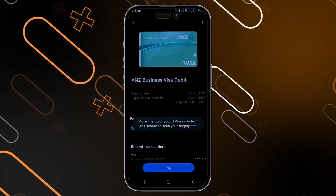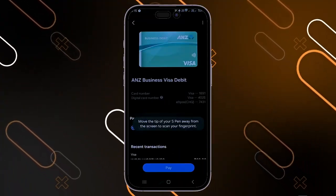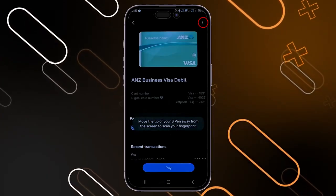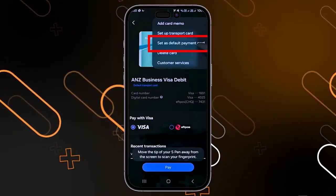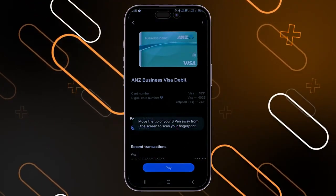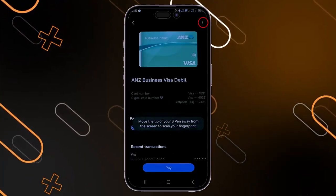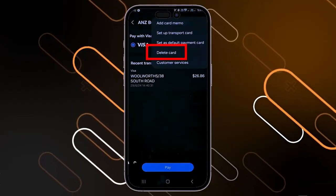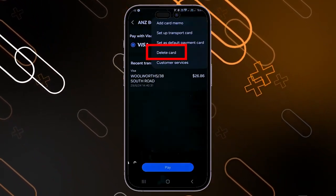To set a card as your default payment method, choose between your cards, then click on the three dots on the top right corner — from there you can set it as your default payment card. If you want to delete a card, also click on the three dots on the top right corner, then select the delete card option and click on it to delete your card.